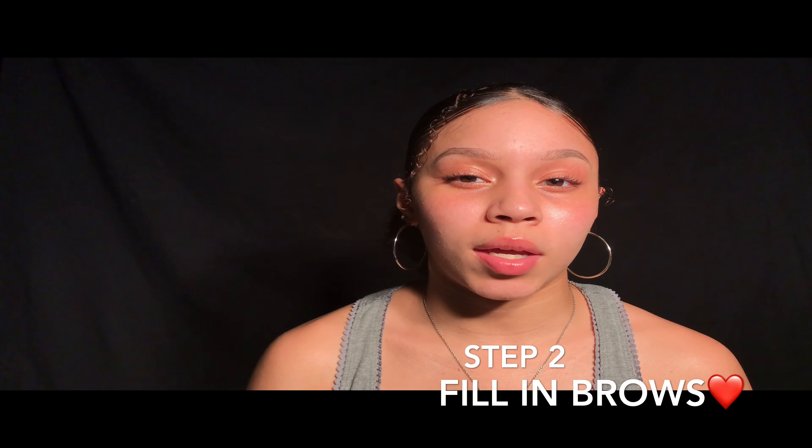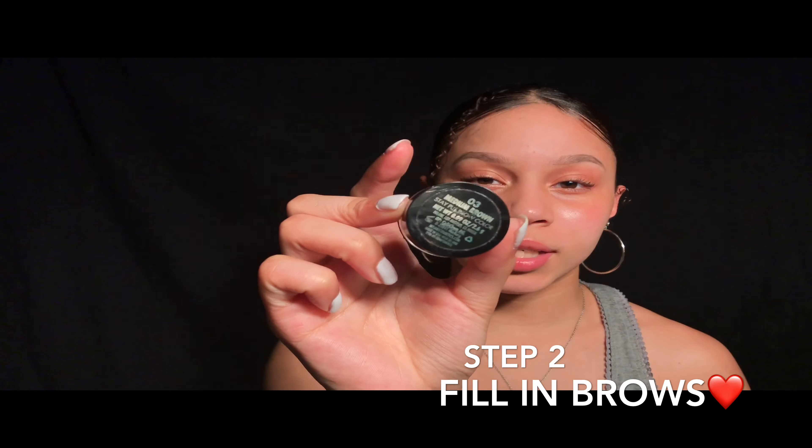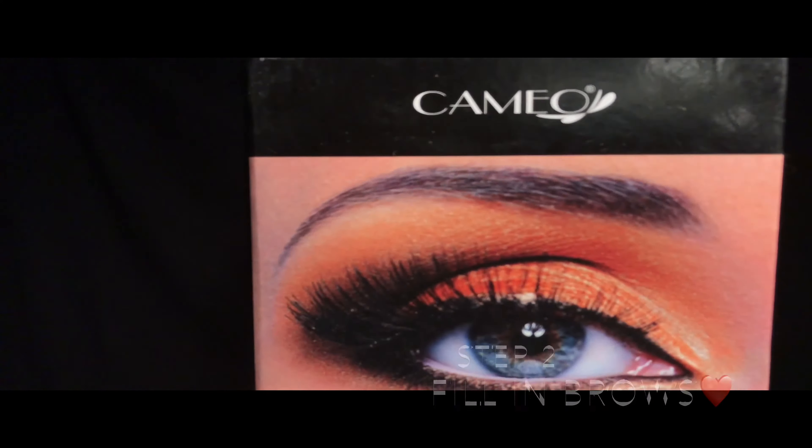So today we're going to be filling our eyebrows in with two things: the Milani Dip Brow and a brow powder, and this is by the company Cameo.